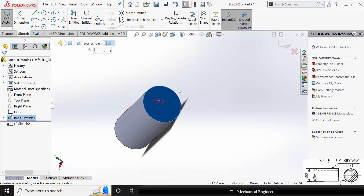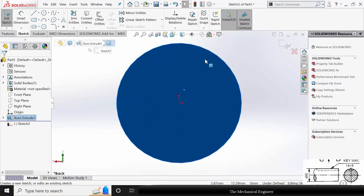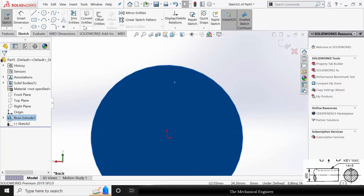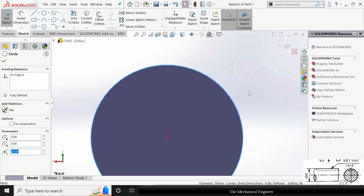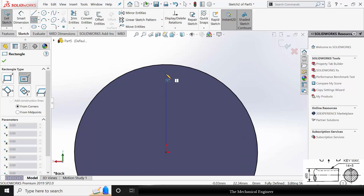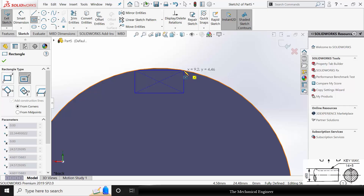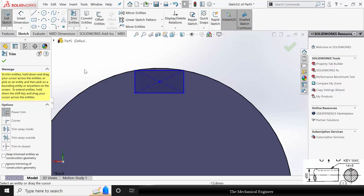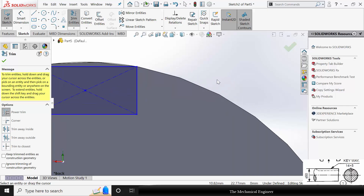Now select the surface, click Sketch. Use Control+8 to view it in the normal direction. Now click Convert Entities — we have converted a line from the previous sketch to this sketch. Now select Rectangle, choose Center Rectangle, start a rectangle and finish it so it coincides with the outside circle. Now go to Trim Entities and trim the unwanted regions.